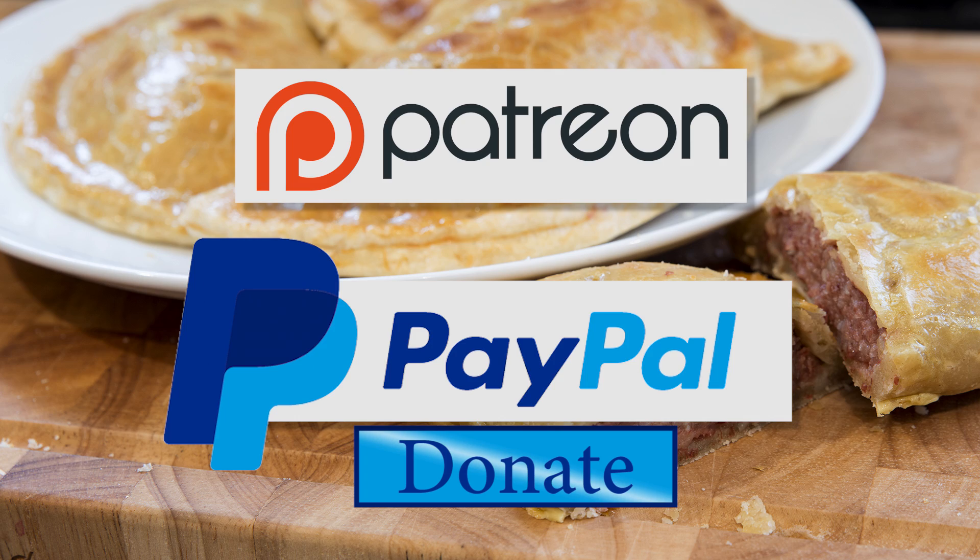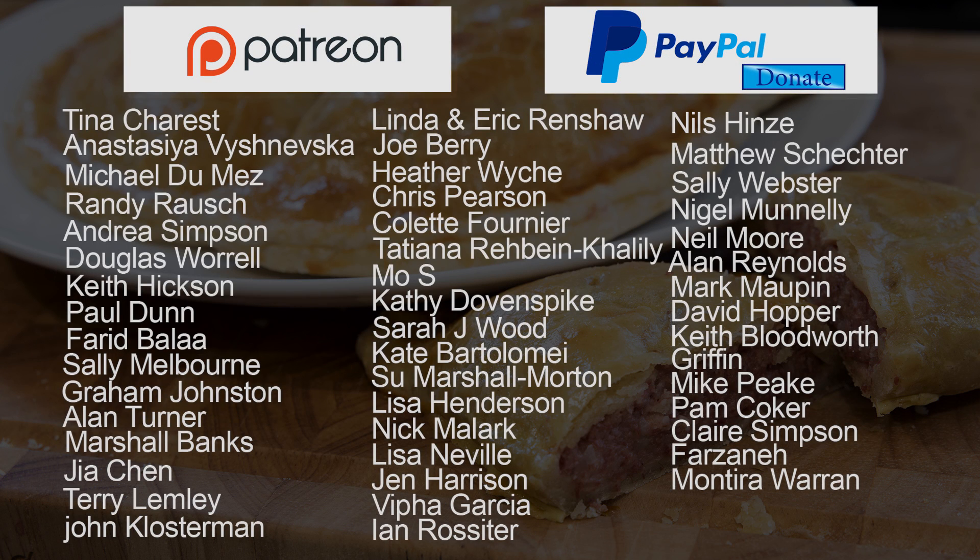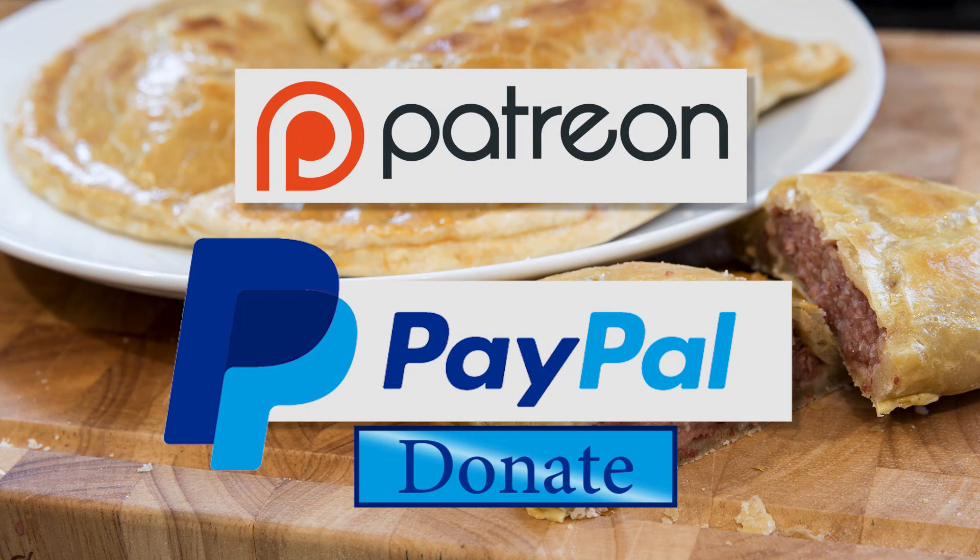As promised at the beginning, here is the latest list of my Patreon and PayPal donators. Thanks again to all of them — I really do appreciate all your support.